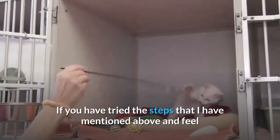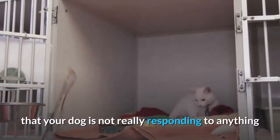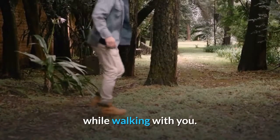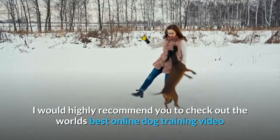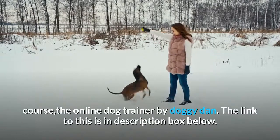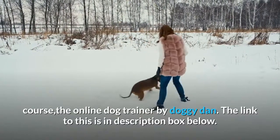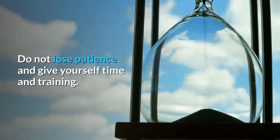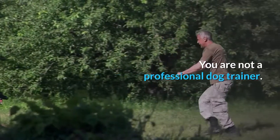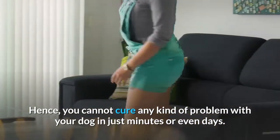If you have tried the steps mentioned above and feel that your dog is not responding and you're getting little to no results in stopping leash biting, I would highly recommend checking out the world's best online dog training video course, The Online Dog Trainer by DoggyDan — the link is in the description. Do not lose patience; give yourself time. You are not a professional dog trainer, so you cannot fix any problem in just minutes or days.